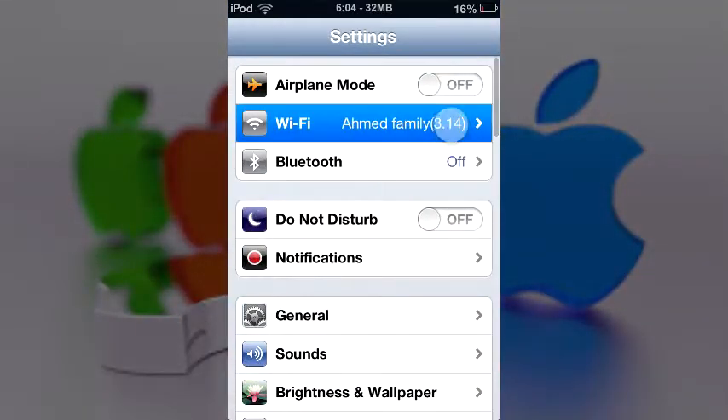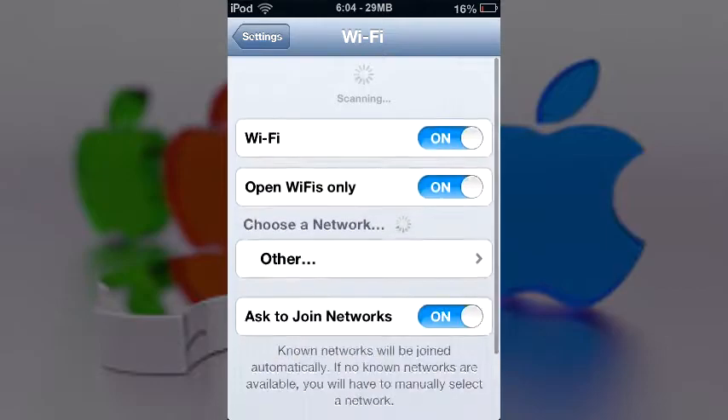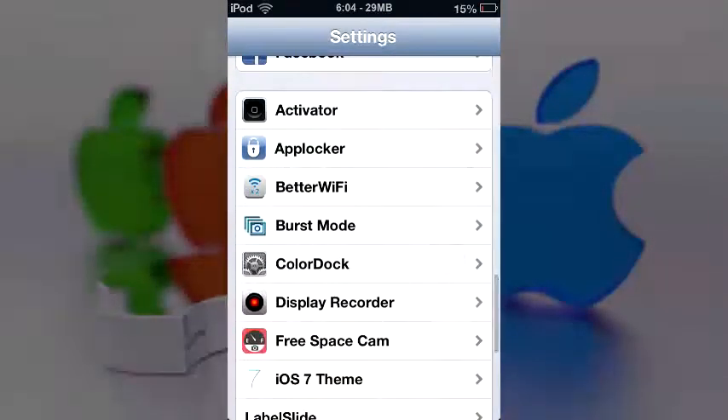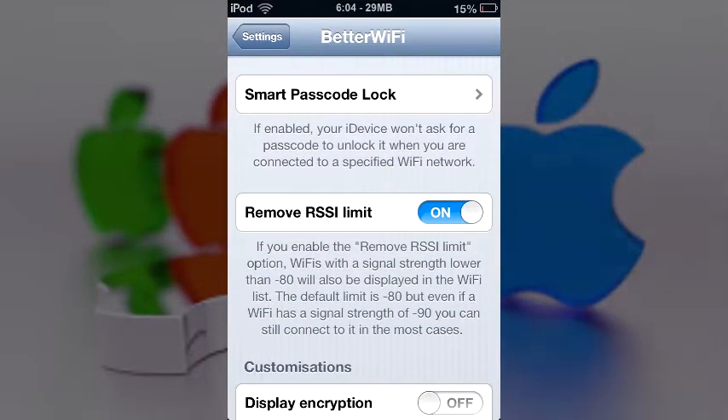Let me go ahead into my WiFi settings to show you quickly. When I swipe down, all my WiFi networks pop up — that's a great way to refresh it in case you're sitting there waiting for it to refresh by itself.